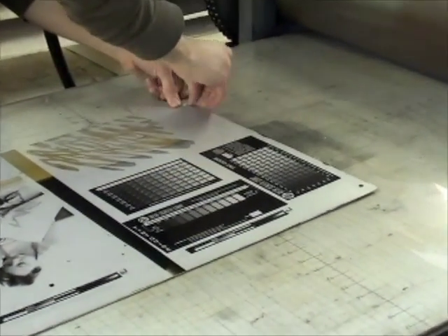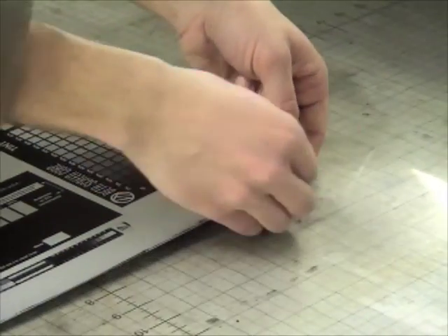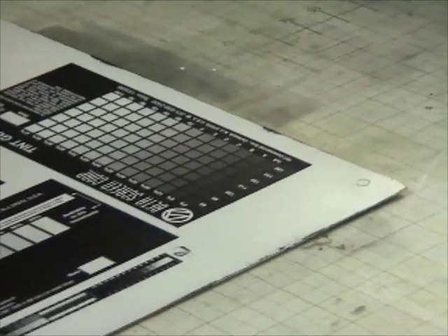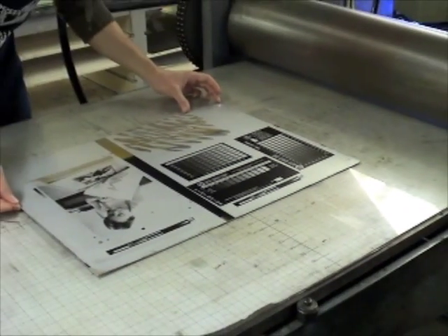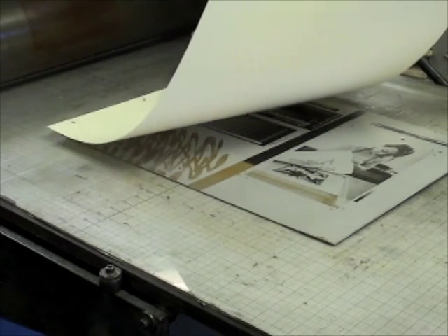We also refer to this book for printing this test on plaque paper and for using plastic register pins, which are safer to use than steel. Pins are inserted into the plate as it is placed on the press bed. Register pins used in this manner will allow precisely registered multiple color printing.